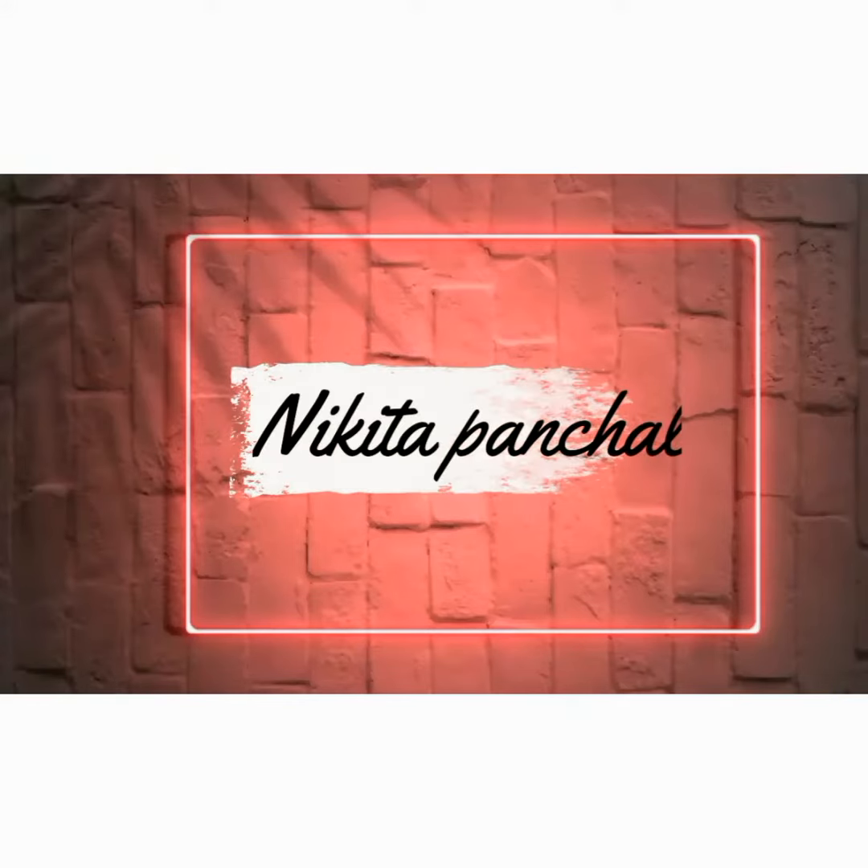Hi everyone! Welcome back to my channel. If you haven't subscribed yet, please do subscribe. And see the title of today's video. So let's start.